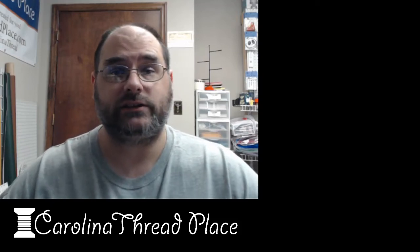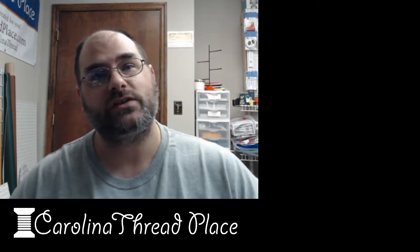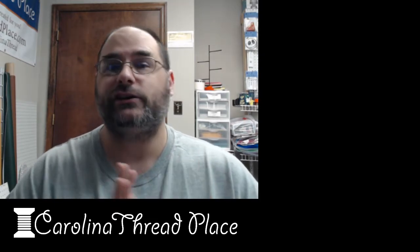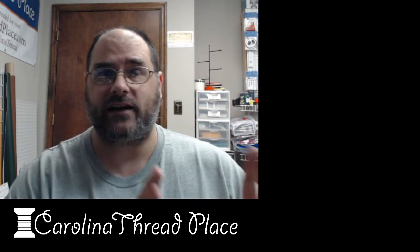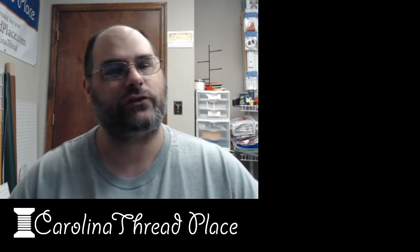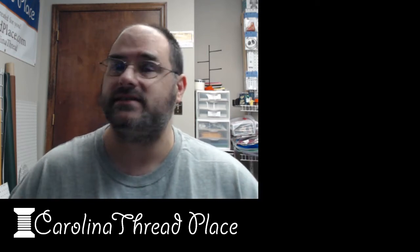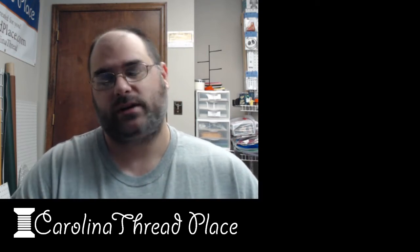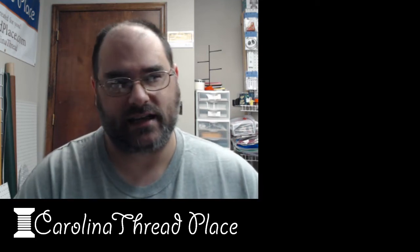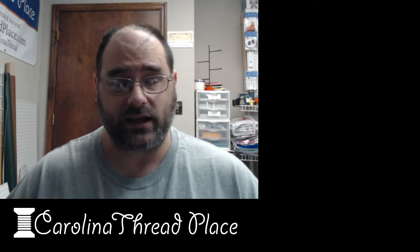Hey everybody, this is Will of Carolina Threadplace. Here is the introduction to the sew-out for this week. I am actually currently exporting out everything for the videos, so look forward to those over the next few days. It looks like it's going to be six days, not seven, so we got a little bit of filler on the last day. We'll see how it goes. So what is the project for this week?